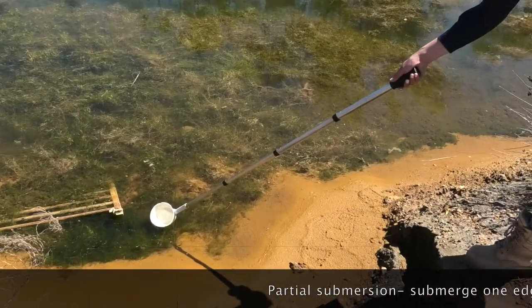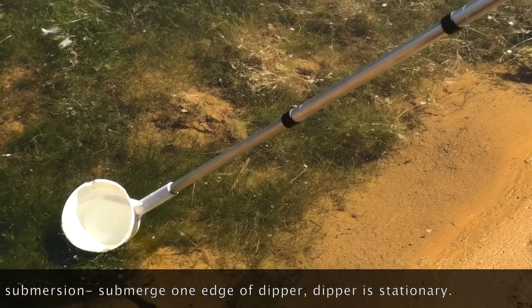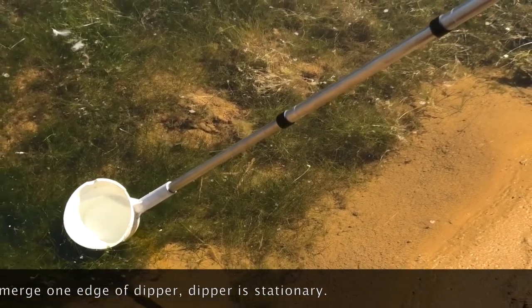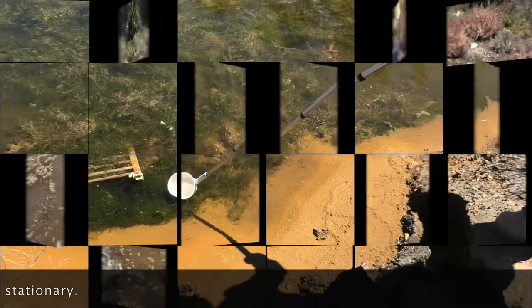Partial submersion. Around emergent vegetation, logs and tree stumps, larvae may be drawn into the dipper by submerging one edge so that the water flows rapidly into the dipper. In this method, the dipper is stationary within the water.